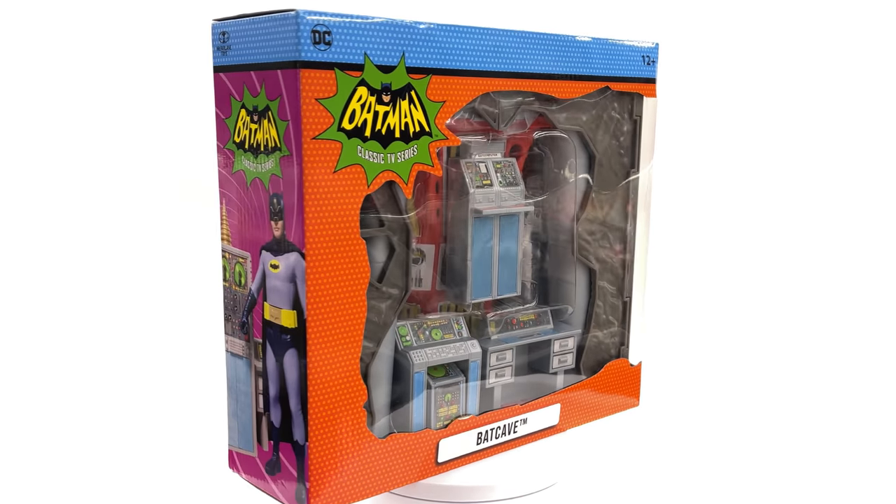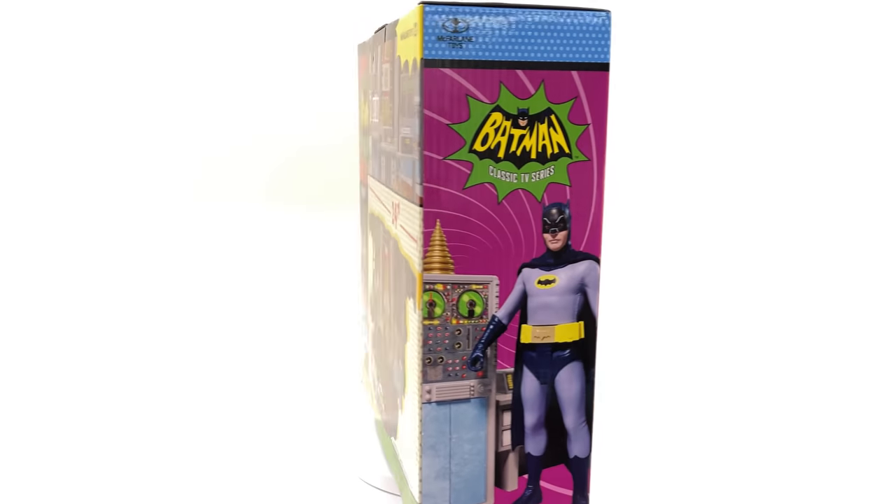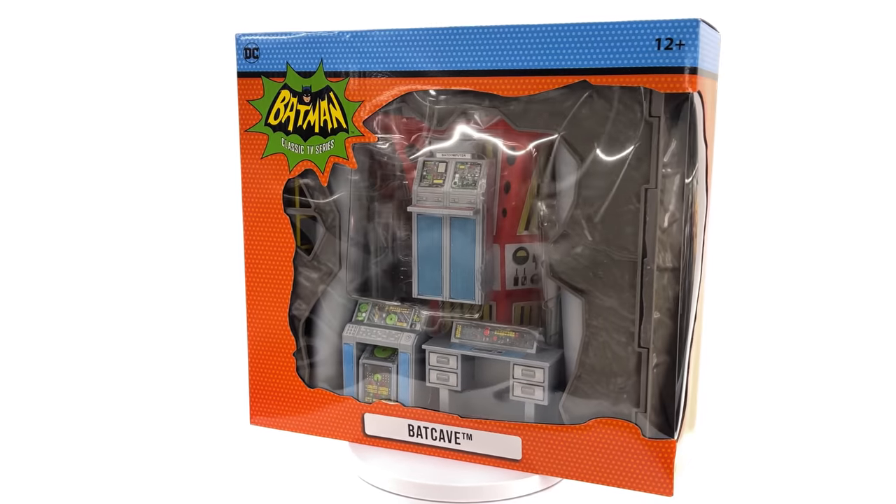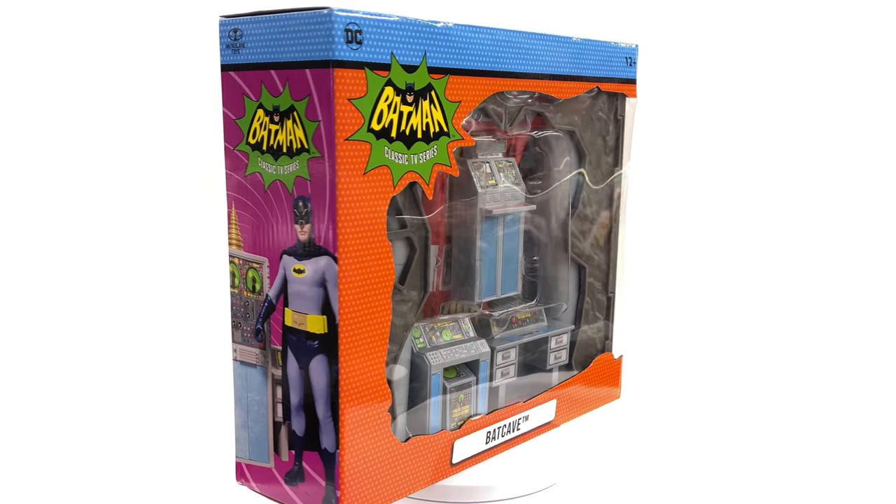I got mine from toyswonderland.com — the link is of course down in the description below — and they do have 12 month installment plans plus an awesome reward system.